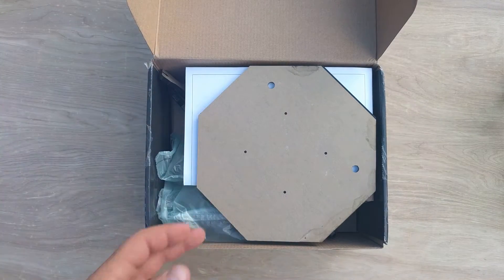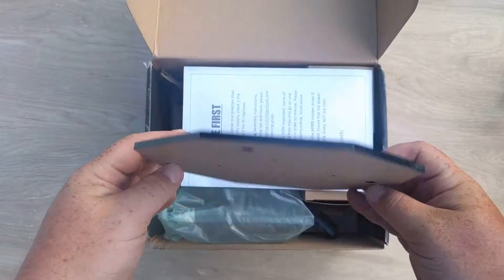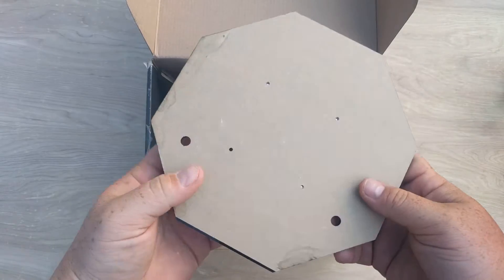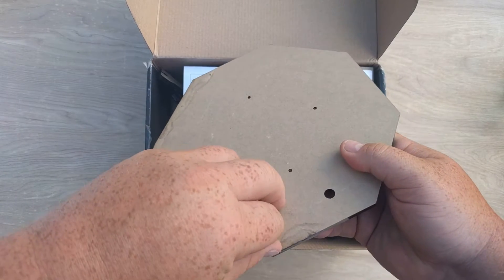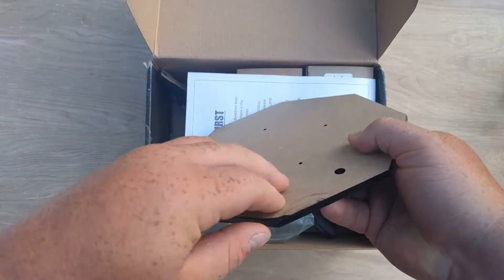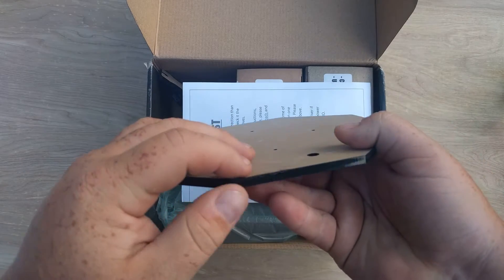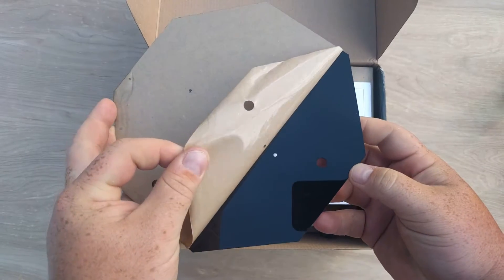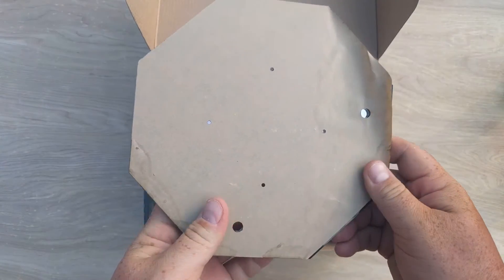There we go. So the first thing inside, right on top, is actually the acrylic base. This is actually the turntable that you'll put the part on top. It's real nice and thick acrylic, and shiny. So there's the base — that's the first part.